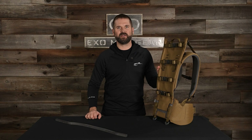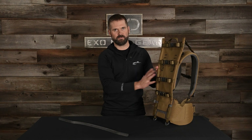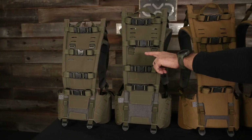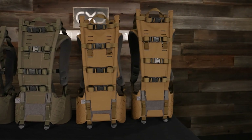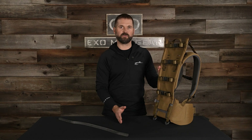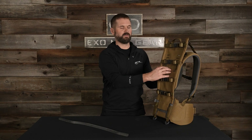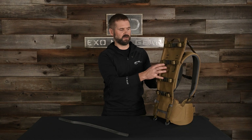Hey, I'm Steve Speck with XO Mountain Gear and today we're going to cover how to swap out the different frame heights on the K4 frame. You've got a 22, 23.5, 25, and 26.5 inch frame height options. The limitation is the 22 and 23.5 inch frame share the same fabric upper, and then the 25 and 26.5 inch share that same upper.